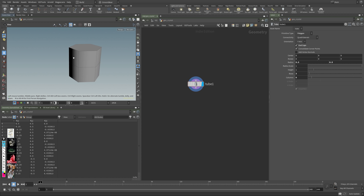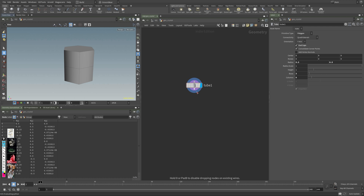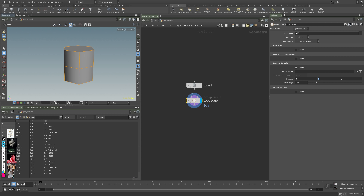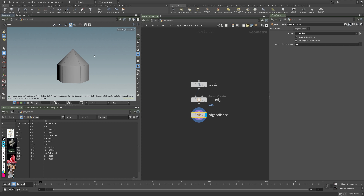I want to create a tube with some subdivisions. To grab the top edges while staying procedural, you can create a group node which has an option to create edge groups. I'll rename this to 'top edge' and switch it to edges. Going to normal mode, from the top direction, and changing the spread angle, we now grab just the top edges. After that, an edge collapse gives me the shape I'm after.